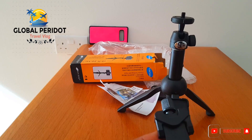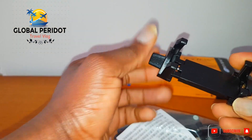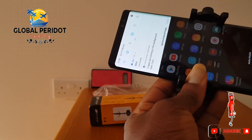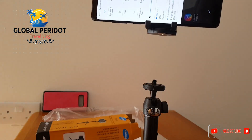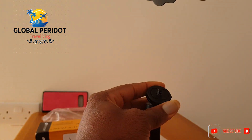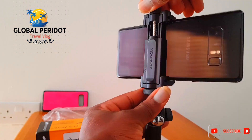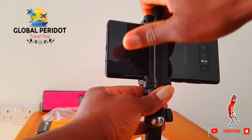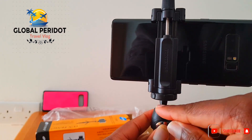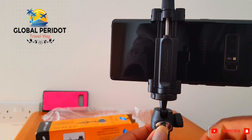I'm going to screw on a mobile phone and we'll see how it works. It fits into basically all smartphones' clamp. It has a tightener here to make sure that the ball-and-socket stays very firm. So I'm going to screw this and make it tight.